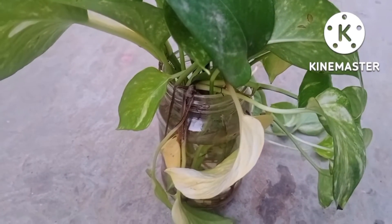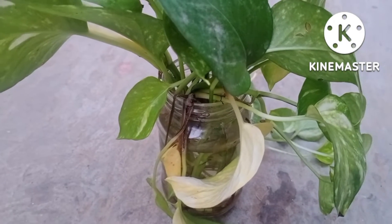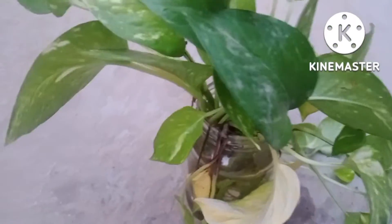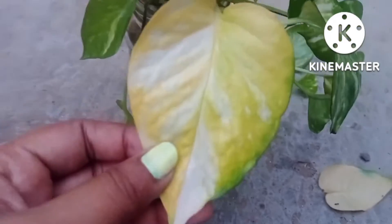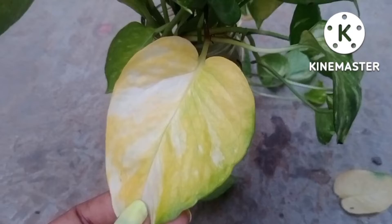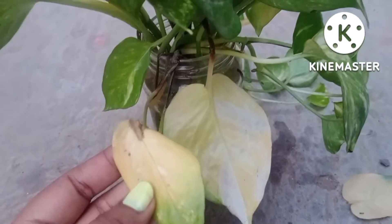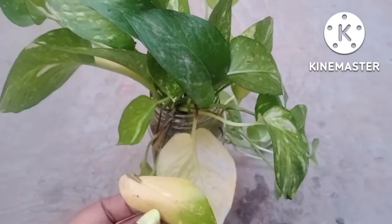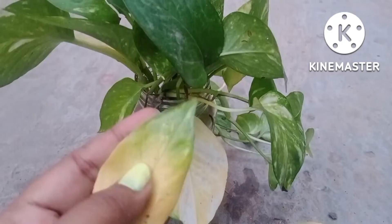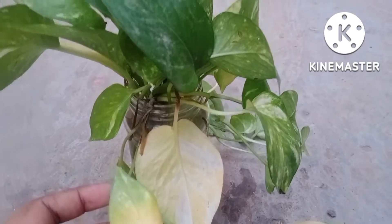As you can see, some of the leaves start turning yellow in color. I am showing you the close vision — this leaf is totally withered away and turned yellow. This is the first and major problem. For example, this leaf is half green and half yellow in color.